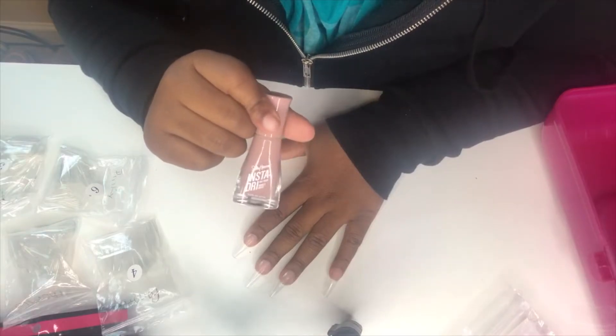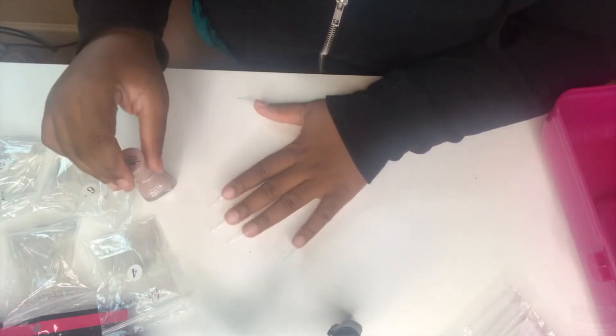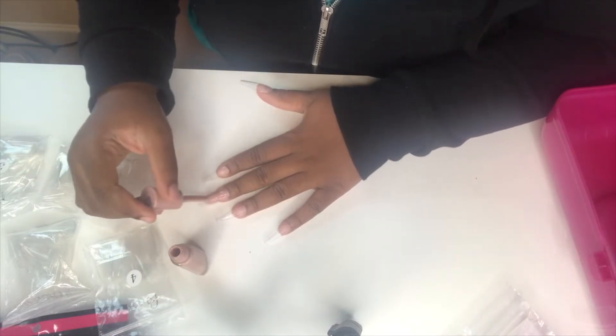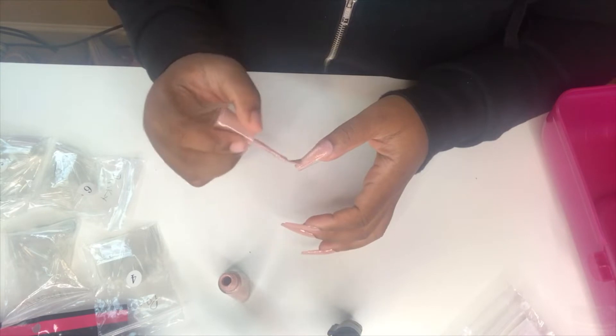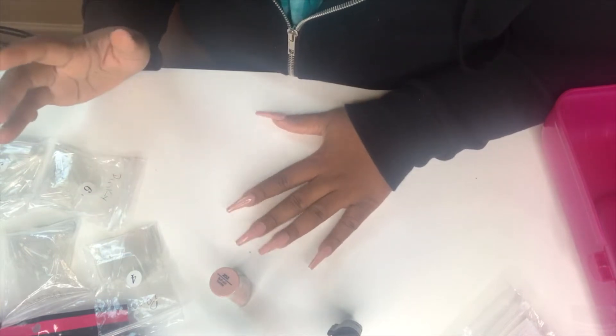The base color I'm going to be using is this one from Sally Hansen in the color 203 Buff and Tumble. I'm going to use this to paint on the base. You want to make sure there's no hair or lint on your nail because you don't want that trapped underneath the polish. We're going to let this dry for about five minutes and then come back and start the ombre.